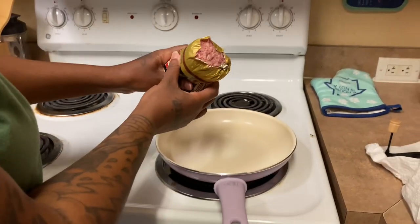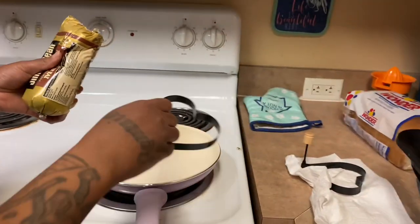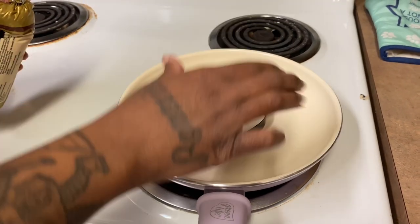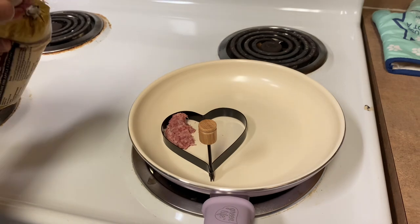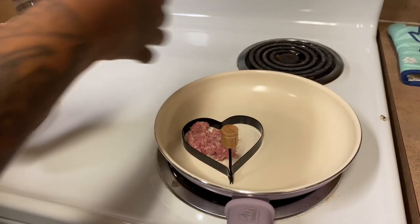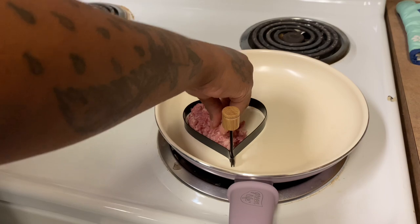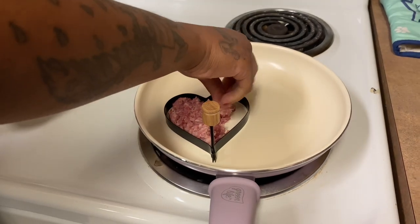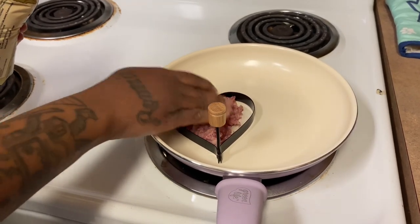I had cut open the sausage. We don't need to put any butter in the pan because sausage makes its own grease. So we're going to put one of the heart molds in there — I already washed it off. We're just going to put some in here like this to kind of form the heart. Y'all see that? This is my first time doing it, but I know how to watch somebody do it and then do it.